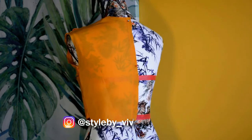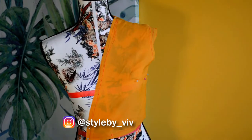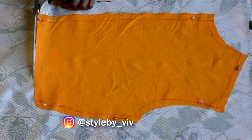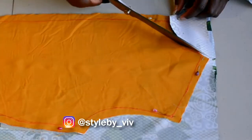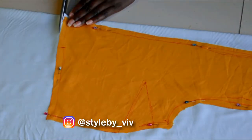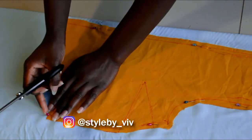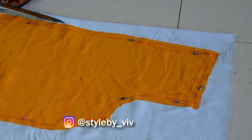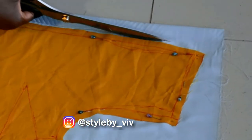Now that I have half of the front and half of the back of the bodice, I'm going to cut it out on the fabric. When cutting the fabric you want two of each — since we draped half of the front, you'll be cutting two front pieces and two back pieces. If you're using lining, you also need to cut your lining.